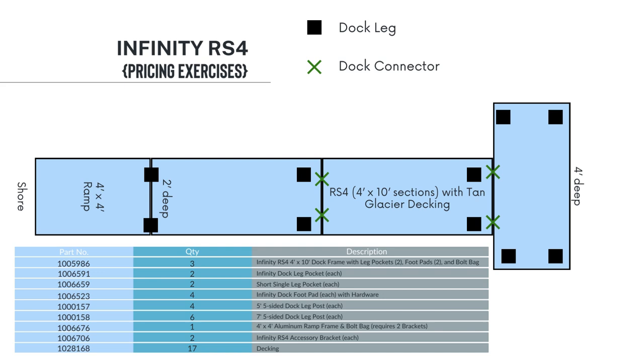In the middle, we had four 5-foot legs. At the end of the dock, we had to add a couple of leg pockets. On the T, we need four leg pockets, so we have two additional infinity leg pockets with their foot pads. Also at the end of the dock, we had four 7-foot legs. In this layout, we would need 17 decking panels.